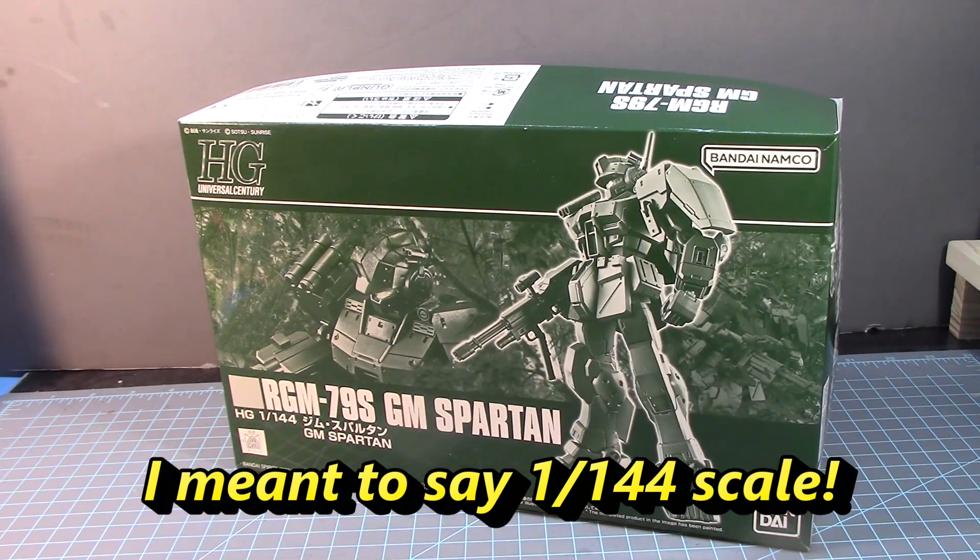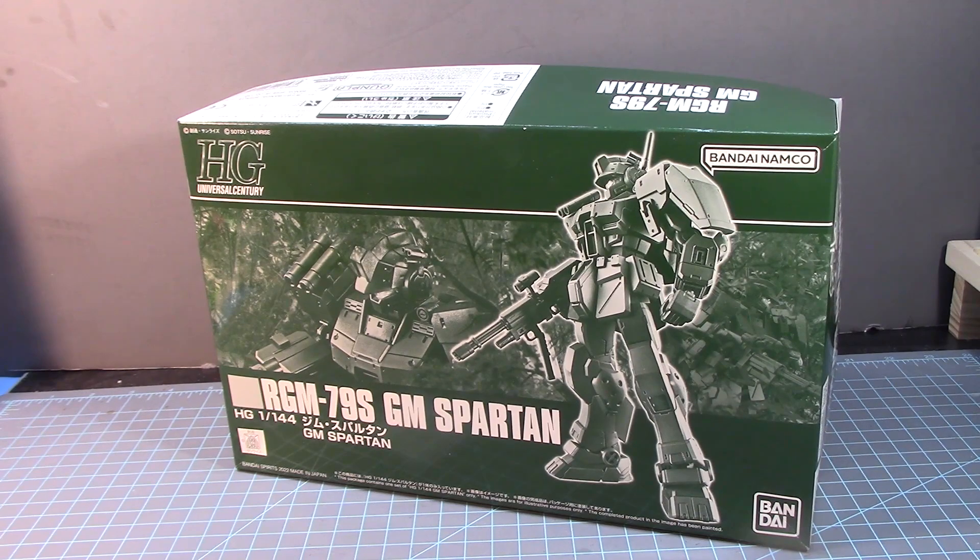This is from something I've never heard of before. When I was looking up this mobile suit, it was referring to something called Fukuchi Mobile Suit Station. It was basically from Bandai's Model Journal that came out in 1989, and it was designed by Hitoshi Fukuchi, who was the mechanical designer of many variants of the mobile suits from the One Year War.